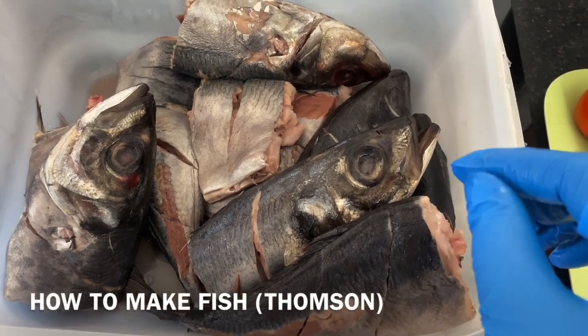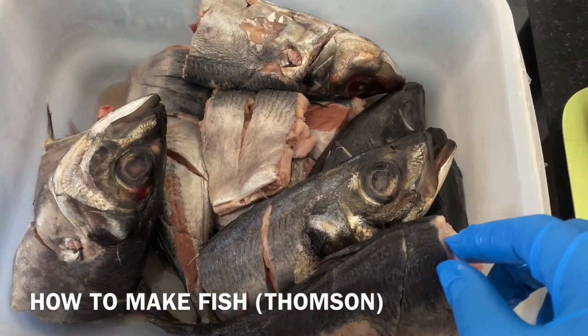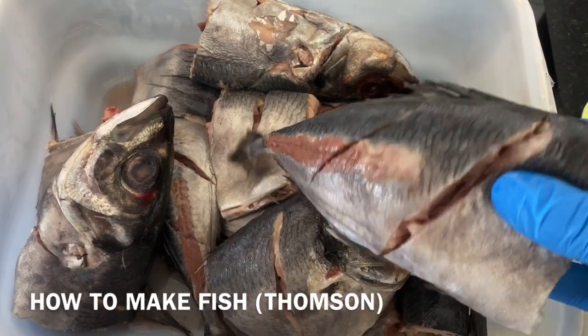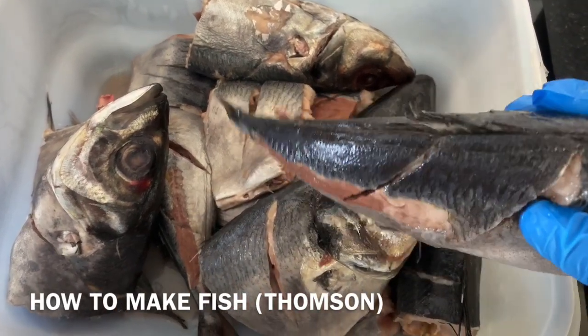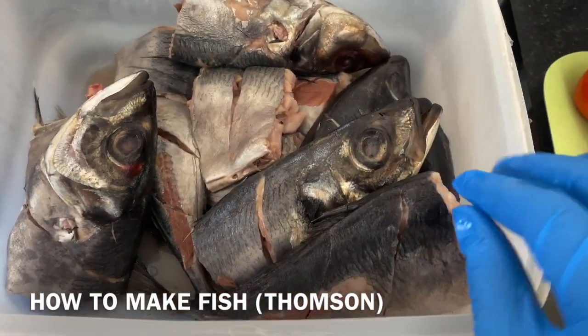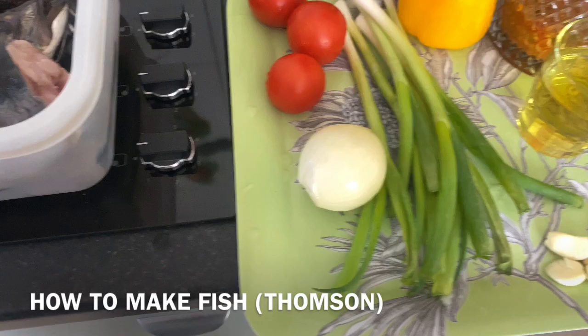Hello and welcome to my channel. Today I want to show you how to make thompson, which is fish, but we call it thompson. We're going to put it inside the oven. Those are the things I'm going to use inside my thompson.